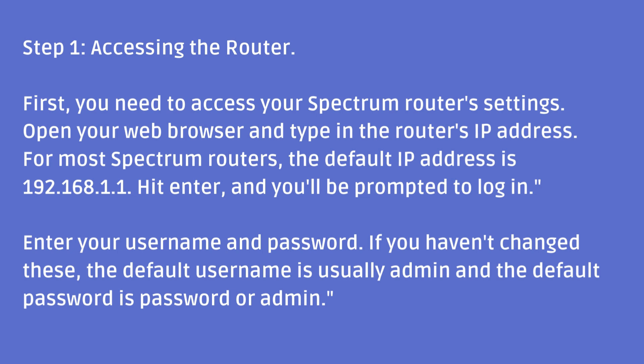Hit Enter and you'll be prompted to log in. Enter your username and password. If you haven't changed these, the default username is usually admin and the default password is password or admin.